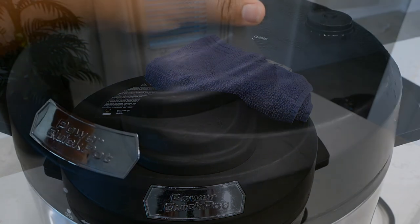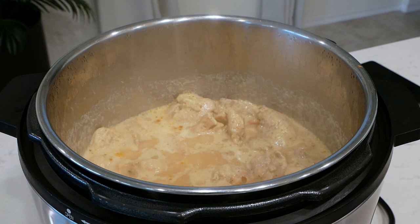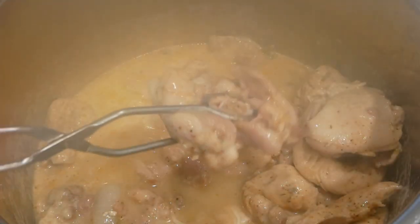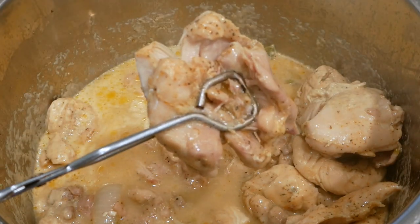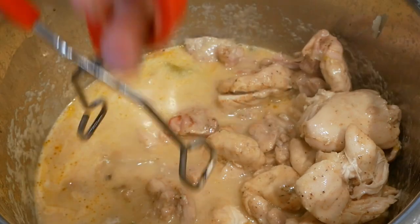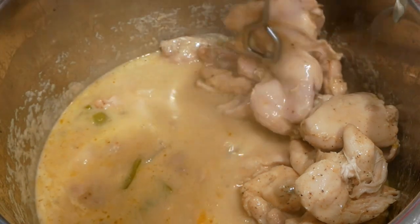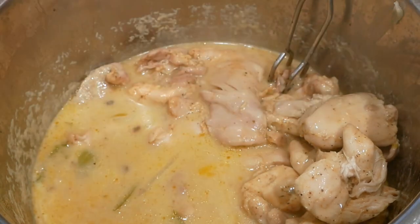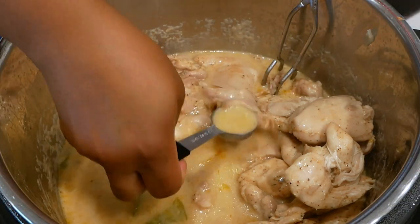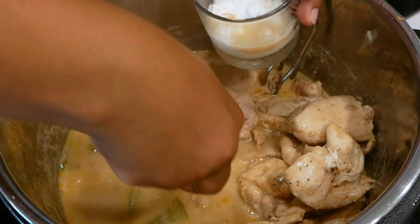Here's what the chicken looks like — my house was smelling phenomenal. The chicken was really, really tender and I was ready to eat! But first I'm going to turn this broth into gravy. If you're familiar with making gravy, you always need a thickening agent — the broth is your flavor and the flour will be your thickening agent.